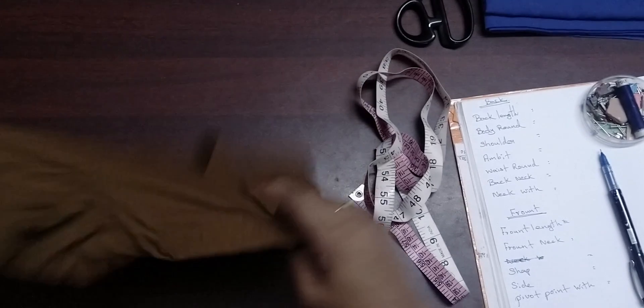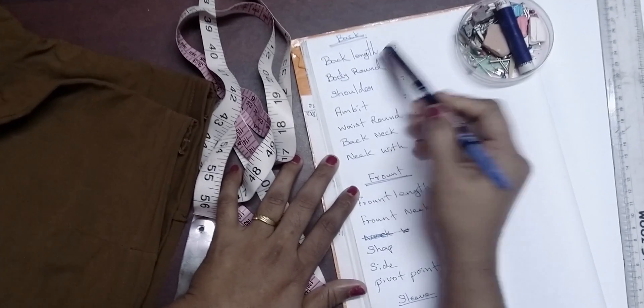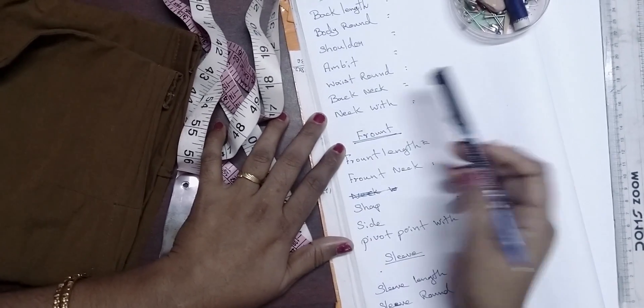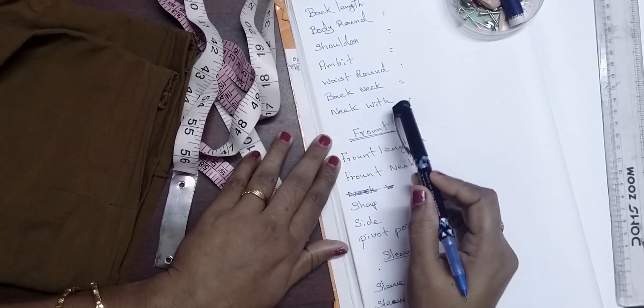First, let's take a look at the back measurements: back length, body round, shoulder, armpit, waist round, back neck, and neck width.